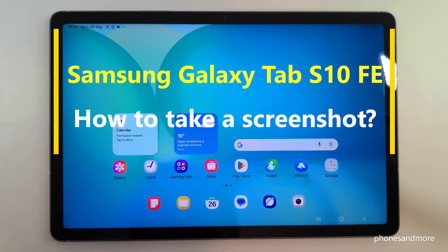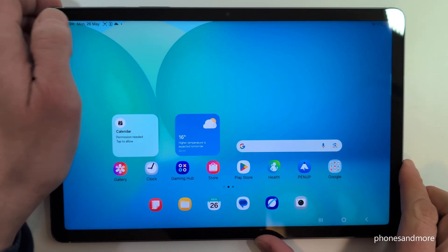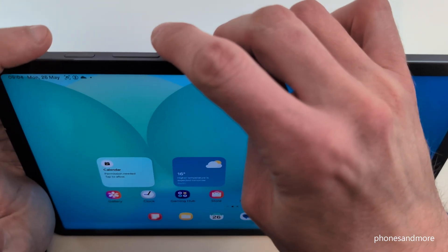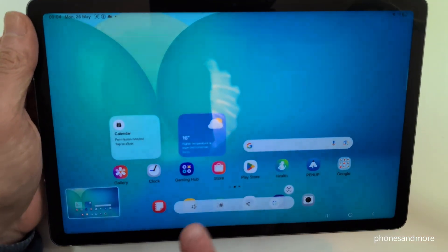Hello everybody. I want to show you with this video how you can take a screenshot with the Samsung Galaxy Tab S10 FE. We will have several ways, let me show you the two best ones. One of them is with the buttons — you will need the power button and the volume down button. Just press these both buttons shortly together and you are having a screenshot.